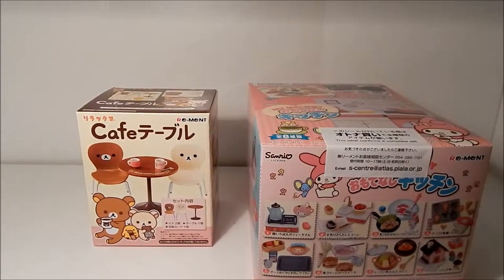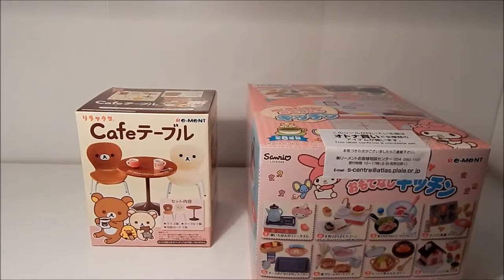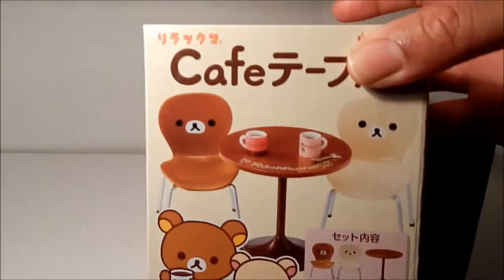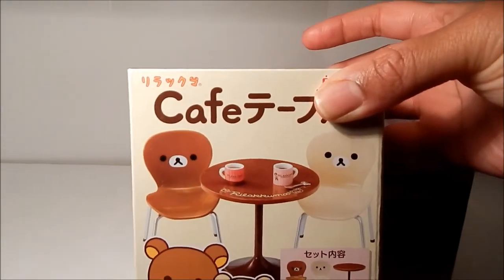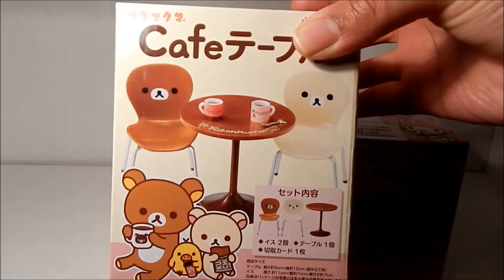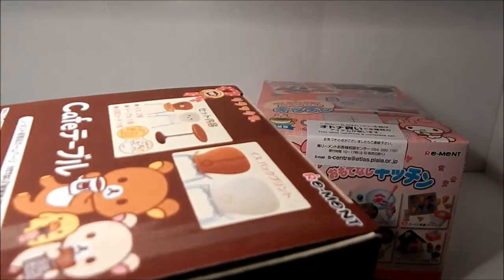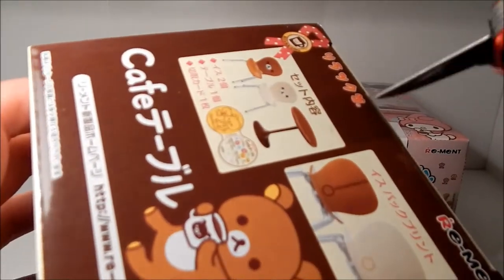Anyway, as I mentioned in the last haul video, I decided to do an unboxing video of the remit I got, and I'm going to start off with this, which is the Rilakkuma cafe table and chair set.